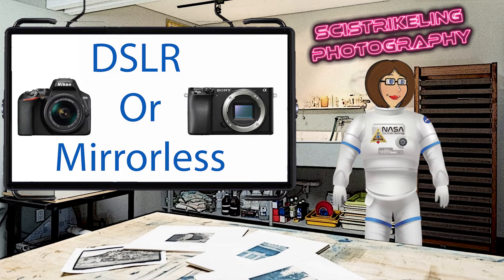If you choose to go with an interchangeable lens camera, should you go with a DSLR — or digital single lens reflex camera — or a mirrorless camera, and what are the differences?